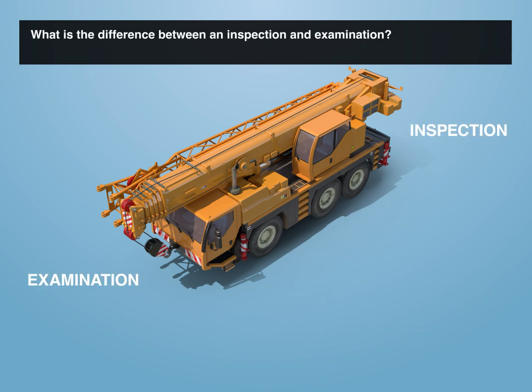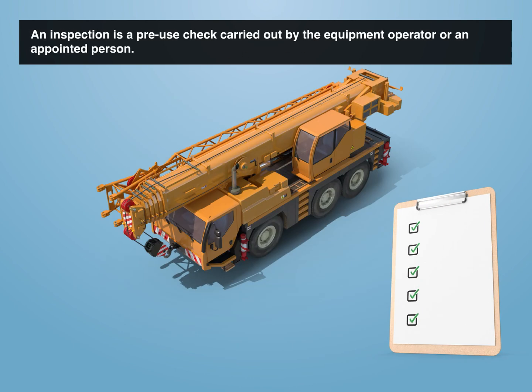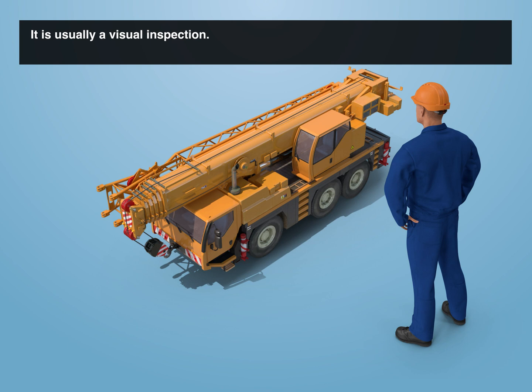What is the difference between an inspection and examination? The difference lies in the level of scrutiny. An inspection is a pre-use check carried out by the equipment operator or an appointed person. It is usually a visual inspection. This pre-use inspection looks for clues that equipment is unsafe to use.